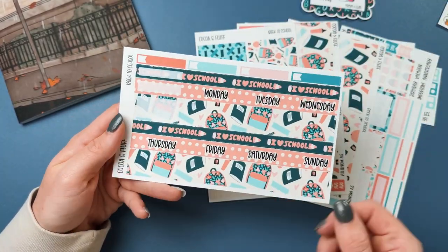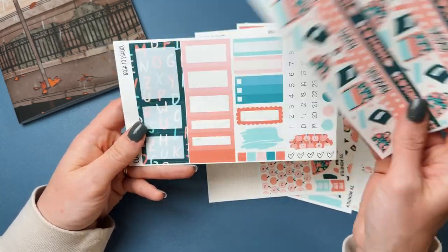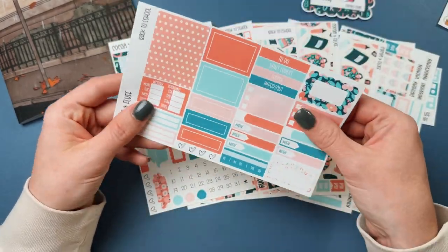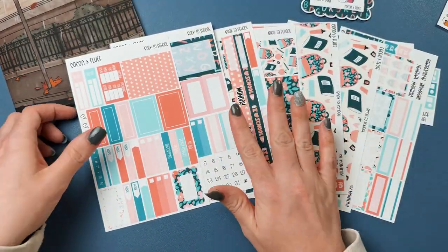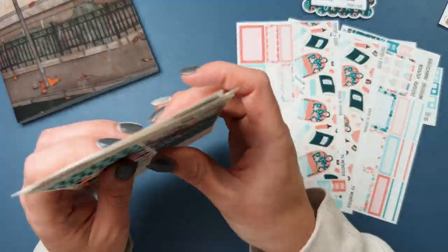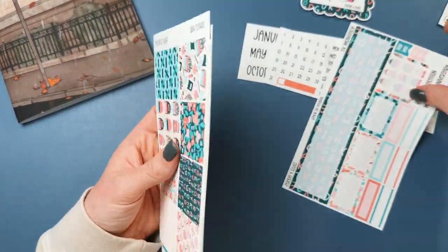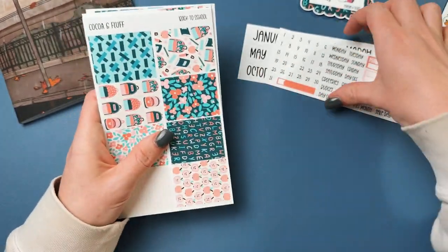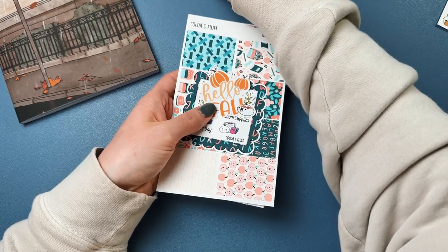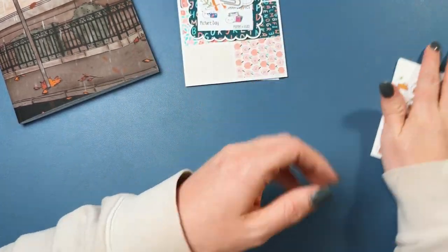So that's the monthly one. The vertical kit gives you a page of full boxes, then washi and date covers, date dots and boxes, and more boxes. That's that four-page mini kit format, which is really a lot of fun if you have some white space. If you put down foil it'll definitely help show the underlays and all that fun stuff.